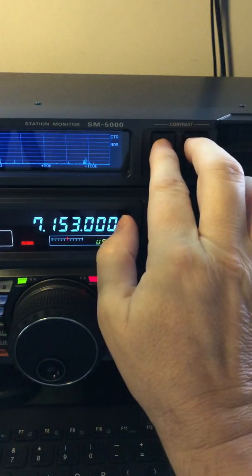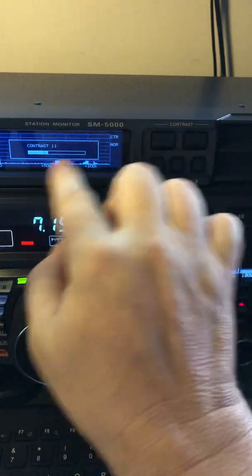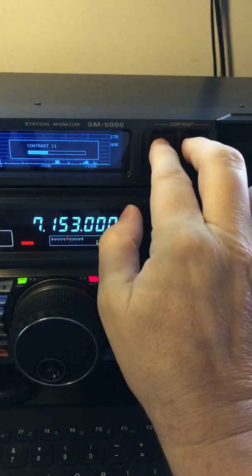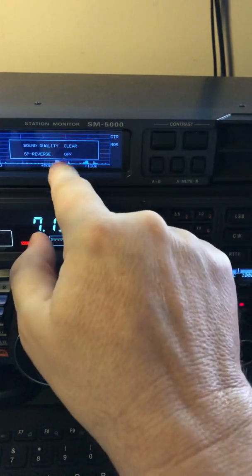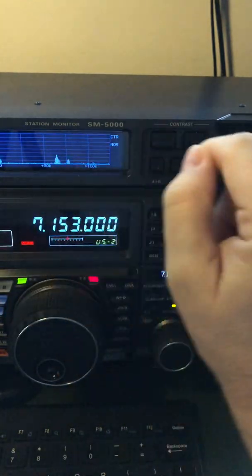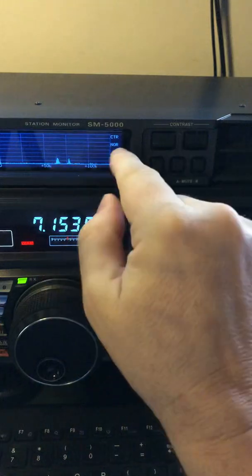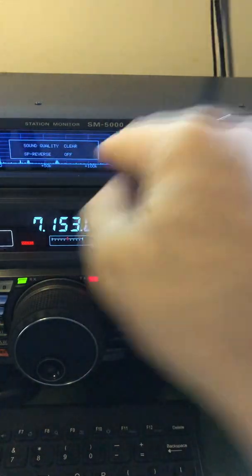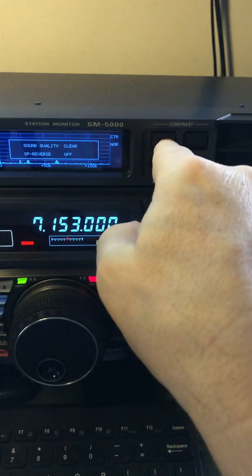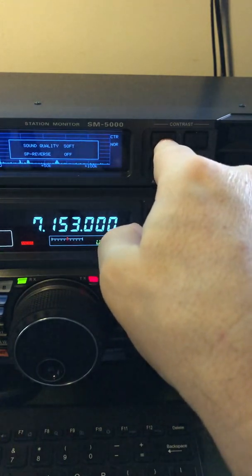If you long press these two buttons up here where you see contrast, you long press them, you'll get contrast and you can go up or down. Long press them again and you can get this screen, which is where you can do some audio tapering and phase reversal. Once you've got it in either mode, all you do is tap one and it'll bring it back up, and then tap again and you can cycle through. So right now I'm cycling through the audio tapering.